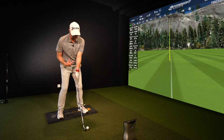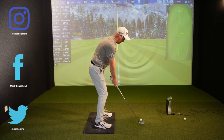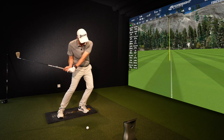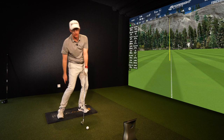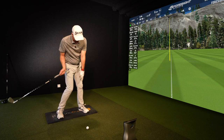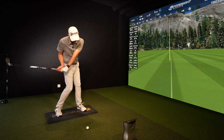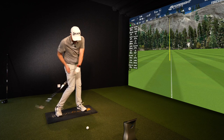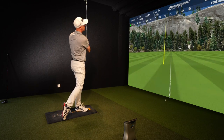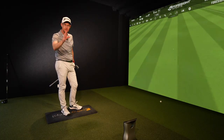The next way to move low point forward is to feel like you're turning onto your lead foot more aggressively on the downswing — really opening up onto that lead foot. Bottoming out early is often caused by hanging back and not getting across. I don't mean sway, because that can make you lean back and hit the ground early. You want to post up on your lead leg, straightening it and opening those hips, then push through. Hit a few shots with that feeling and see if it moves the strike so you're hitting ball first, then ground.